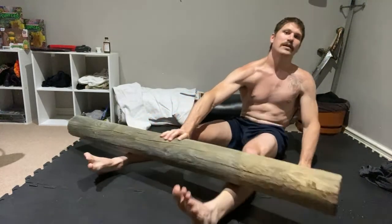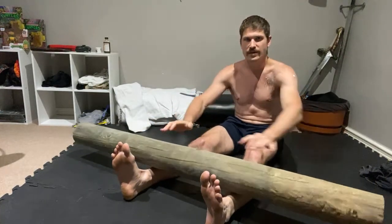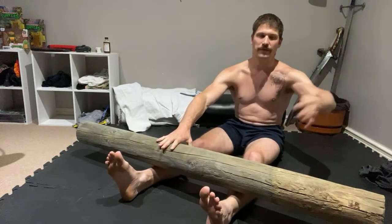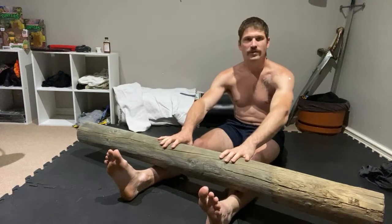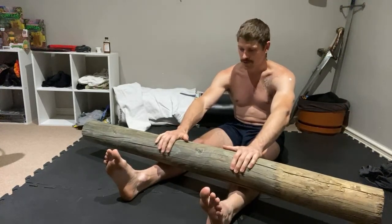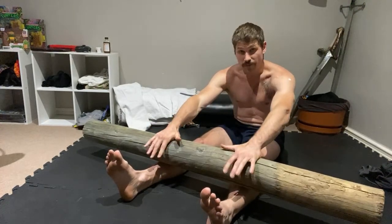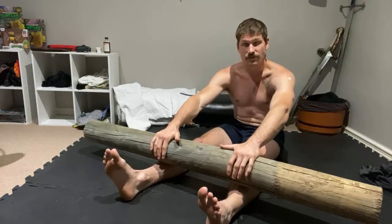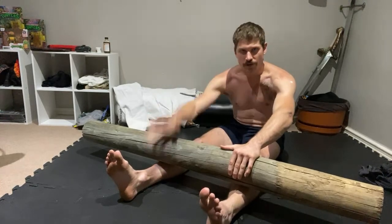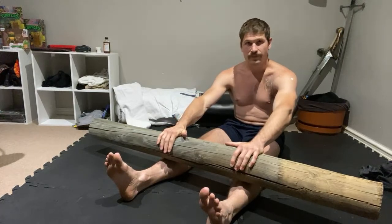We're working it back up the leg again, slowly. The idea is you want the pressure there constantly. I'm also resting my hands on this. Once you get a bit more into it, you can strike into that area, which is already painful enough. So we've done one slow roll down and we're doing one slow roll up.